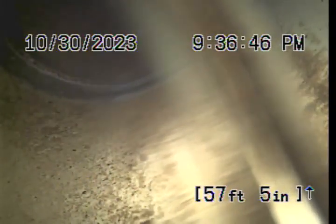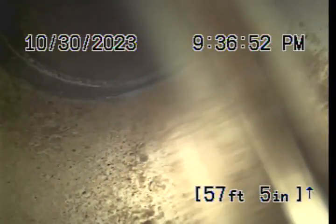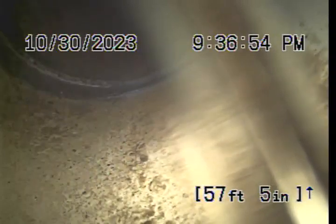It is a three-inch clean-out, so we're limited to a two-inch cutter for this line. The three-inch comes right into a Y-fitting, and you usually want to run with a blade one size smaller than the pipe you're entering from.